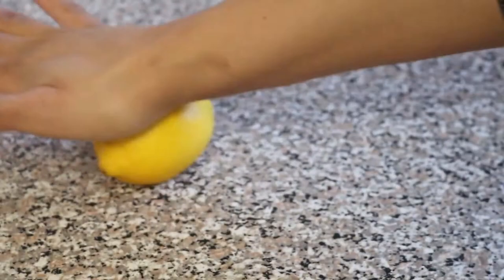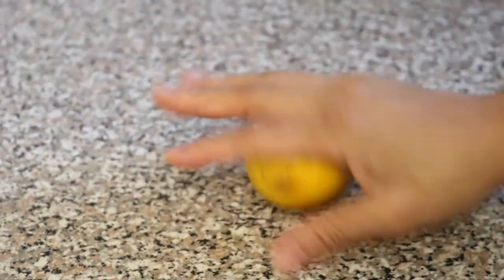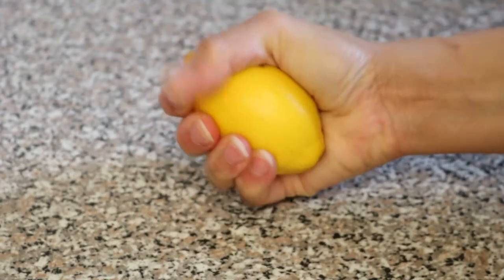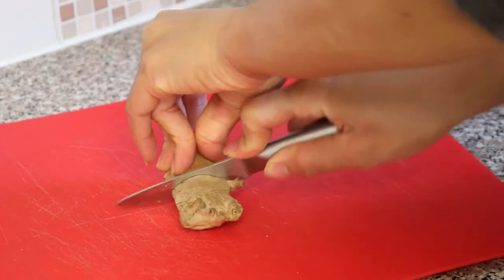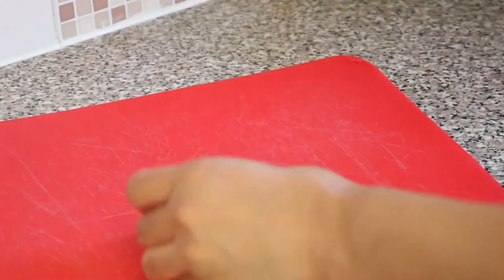I like to roll the lemon along my countertop to make it easier when it comes to squeezing out the juice. Next I prepare the ginger — you can cut off as much or as little as you desire.